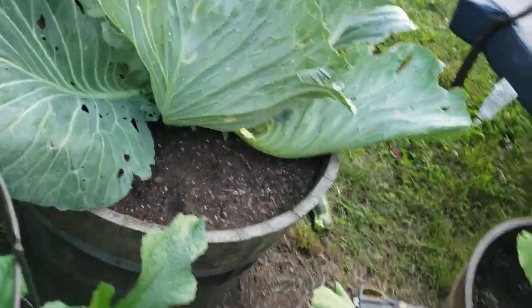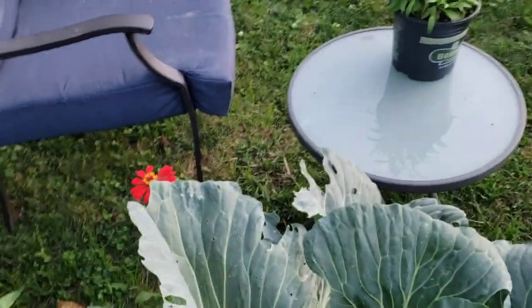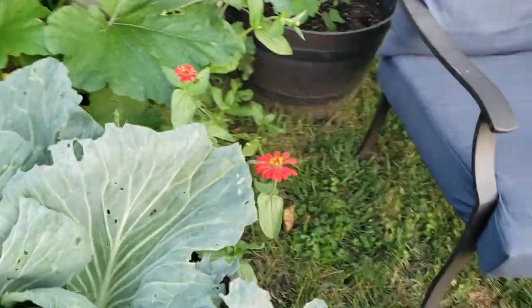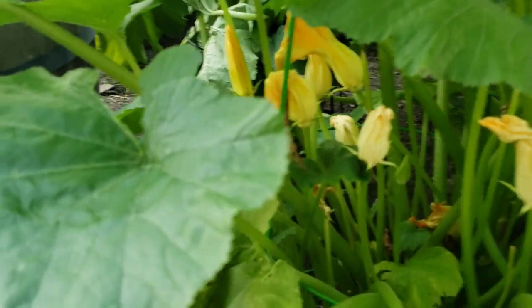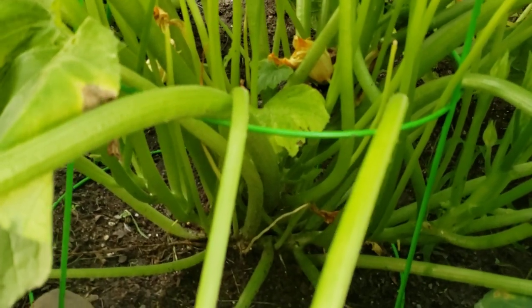This one today I put a tomato cage over it to get it up off the ground. Yellow squash and that one there. I think this plant over here — let me just double check. Lots of blooms going on.